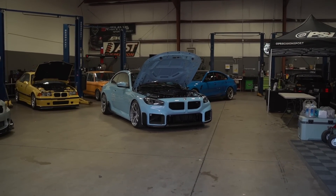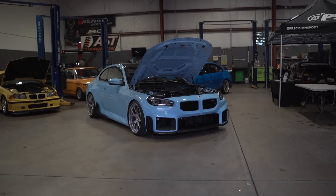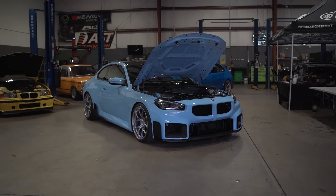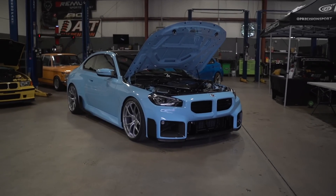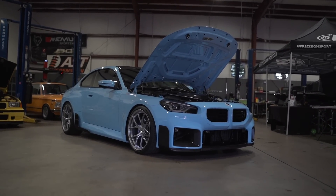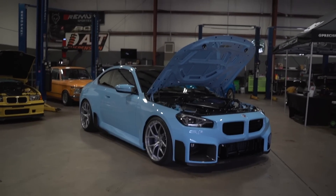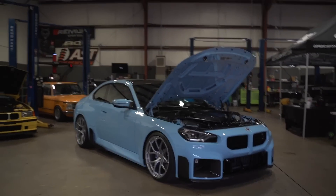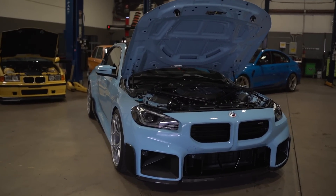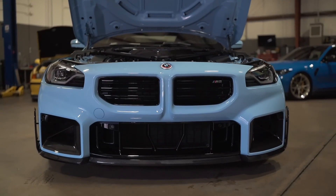All right boys, here we go. First look at PSI's G87 M2 in the Zanfordite blue — I know I'm probably butchering that pronunciation. I think they just got the car about two weeks ago and already it's lowered, it has wheels, it has some carbon fiber in the front, and some other goodies that Sean, the owner here at PSI, just told us about. Let's give you guys a little walk around. Comment down below what you guys think about the new M2.